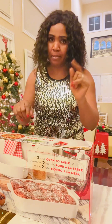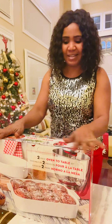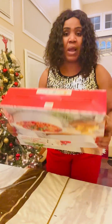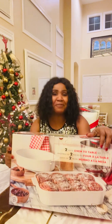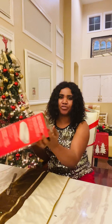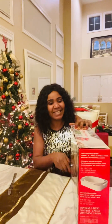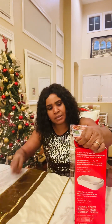We played the White Elephant game yesterday and this is the gift that I came back with — this is what I won. Of course it was wrapped in a beautiful Christmas paper, but I just removed the paper. One good thing about this gift is that it's something I know for sure I'm going to use. I'm excited about it, so let me go ahead and unbox this.